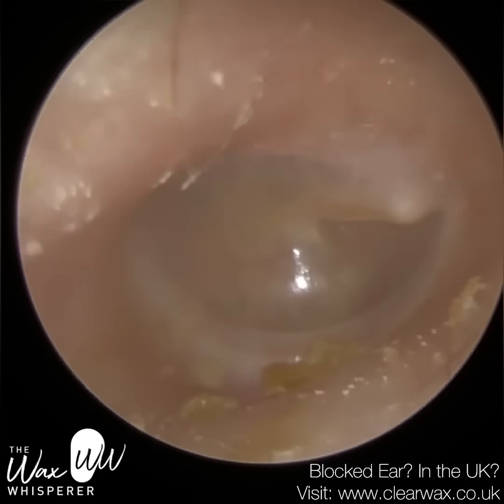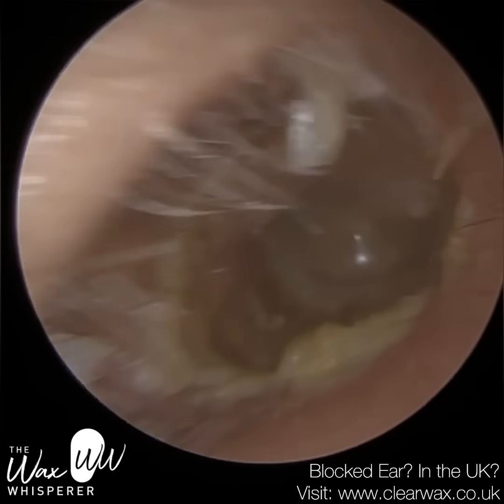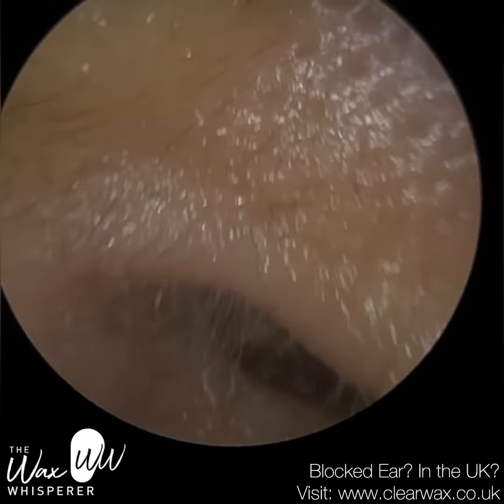This is their right ear you can see on screen right now. So they do have superficial otitis externa, very medially into the ear canal, the skin is very dry. More laterally near the entrance, you may have seen a bit of macerated dead skin.